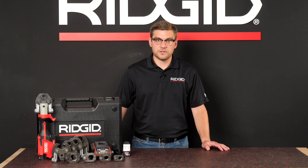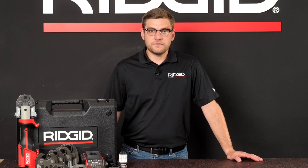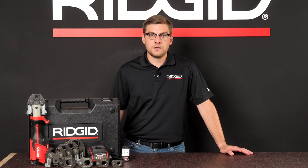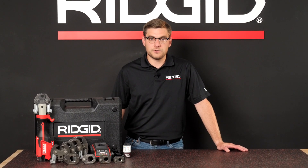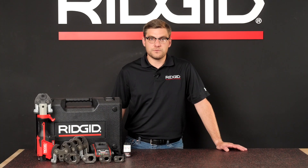You now have a secure and successful connection. The RIDGID RP251 Compact Press Tool provides enhanced access and performance in a lightweight and compact design with 360-degree swivel, brushless motor, enhanced LEDs, and much more. For more information about the RIDGID RP251 Compact Press Tool, contact your local distributor or to schedule a demo, visit RIDGID.com.